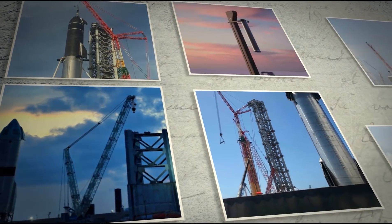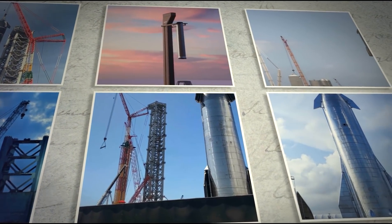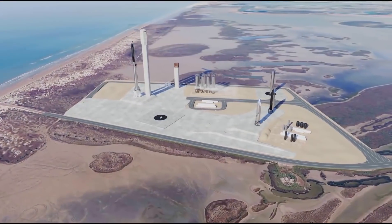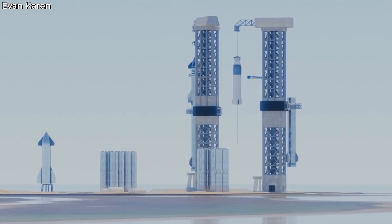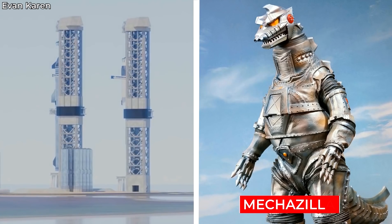If you look at recent pictures of the Starship that is being prepared for a flight test later this month, you will notice a huge launch tower right beside it. This is the Orbital Integration Tower Assembly, or as Elon Musk likes to call it, the Mechazilla.